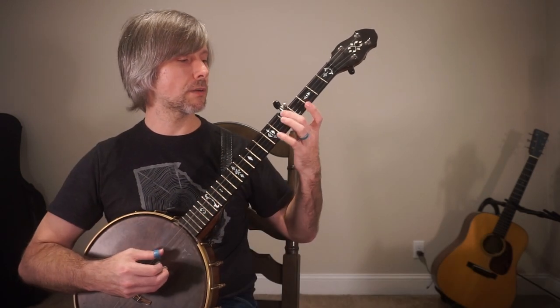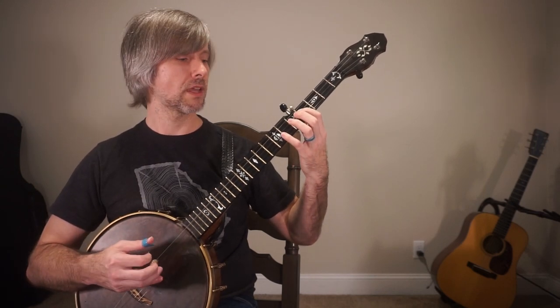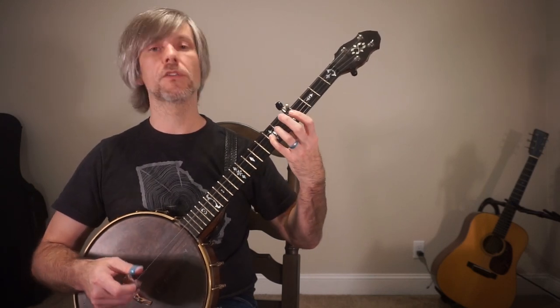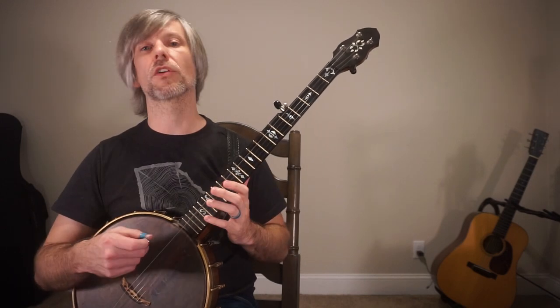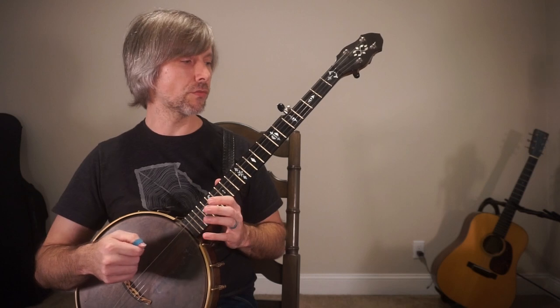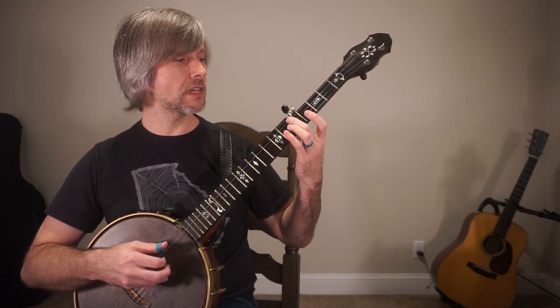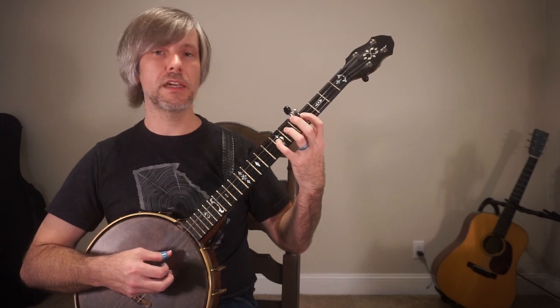So what am I doing with my right hand? I'm going to go thumb, and then my pointer finger is going to hit the third string, and then I'm back to my thumb. This is what we call — a lot of banjo players call this the single string technique — where it's thumb, index, thumb, index. So here we go once again: G, B, and then D.